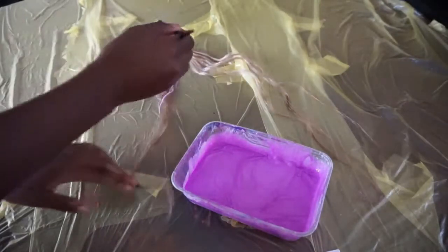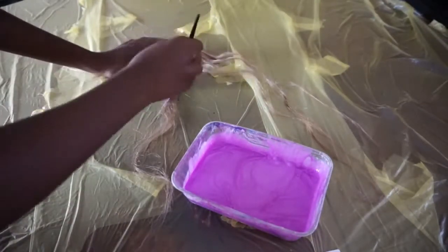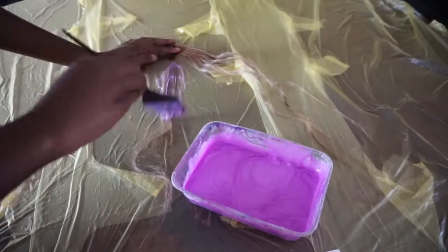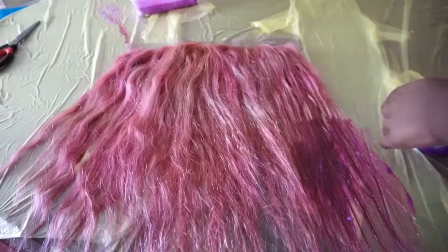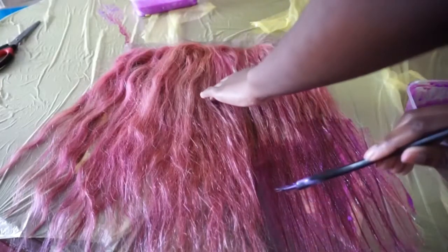I'm doing a strand test here and it's a bit too light, so I'm adding some more pink petal to it. In the end I absolutely love the colour — it's kind of like a candy pink. I wanted it lighter, but whatever.